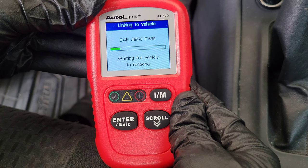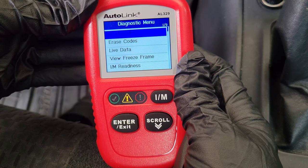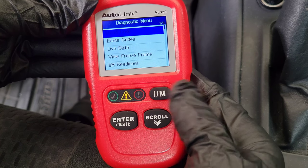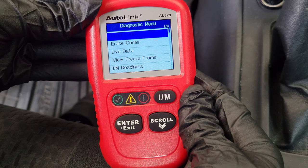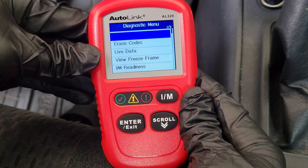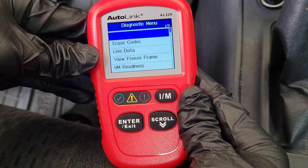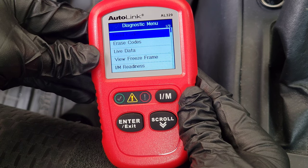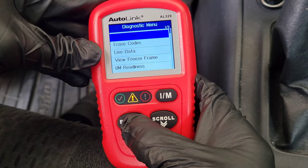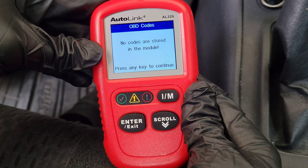Let's go into the OBD2 menu — it will take a minute as it communicates with the onboard computer. We're now in the diagnostic menu and we'll go through each option. Before we go into Read Codes, note that the yellow light has turned on. According to the user's manual: the green light means engine systems are running normally, yellow indicates a possible problem, and red indicates a problem in one or more vehicle systems.